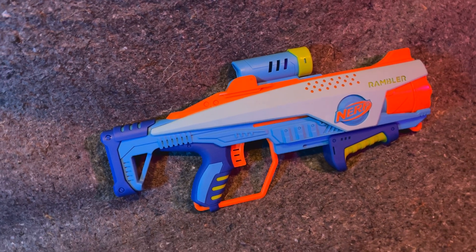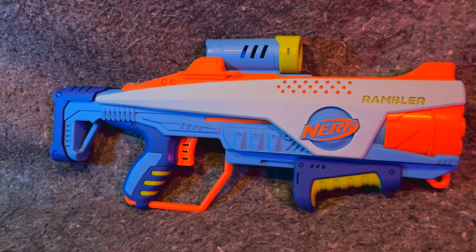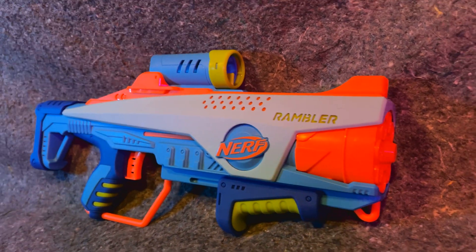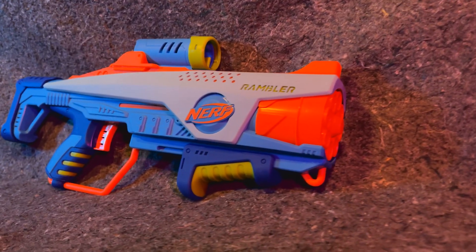It's specifically designed for smaller hands and smaller kids. I mentioned in my recent video covering Elite Junior that this had a weird problem where it is designed to have slam fire.